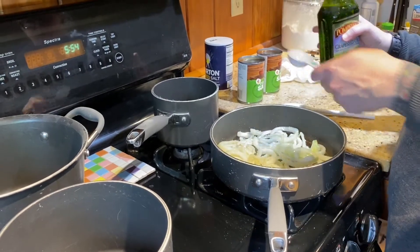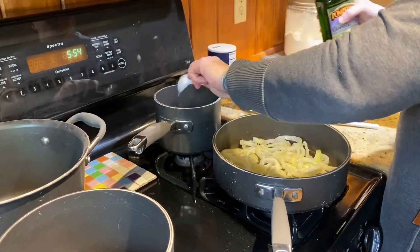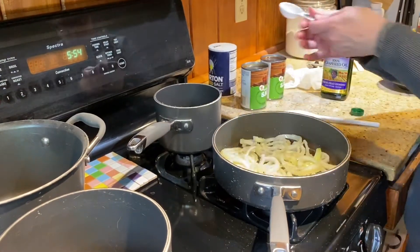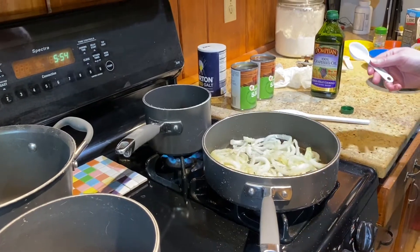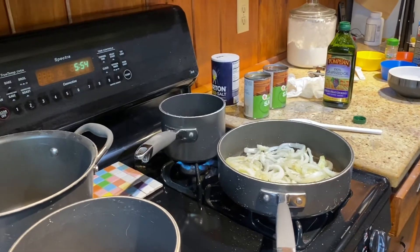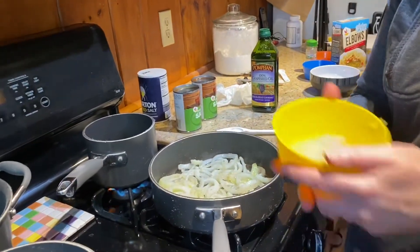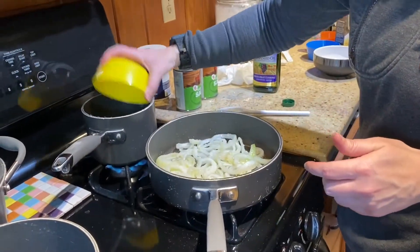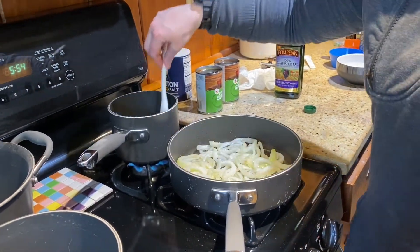Now we're going to start the tomato sauce. We're going to add a tablespoon of cooking oil, start on approximately medium heat, then add the minced onion and let that cook for a couple of minutes until it's translucent.